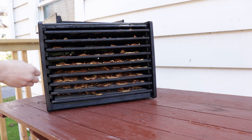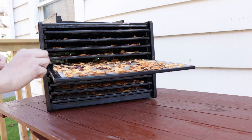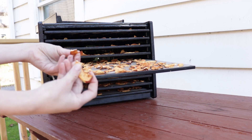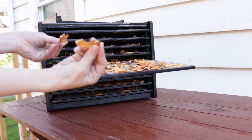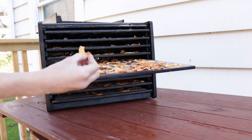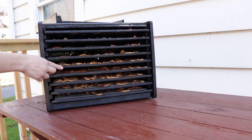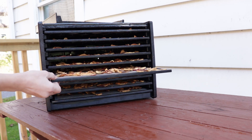There should be no hydration whatsoever. They should be really chewy, naturally sweetened from the apple and absolutely delicious. Again, there should be no hydration whatsoever because if there is and if you store them in a jar, then they'll rot.